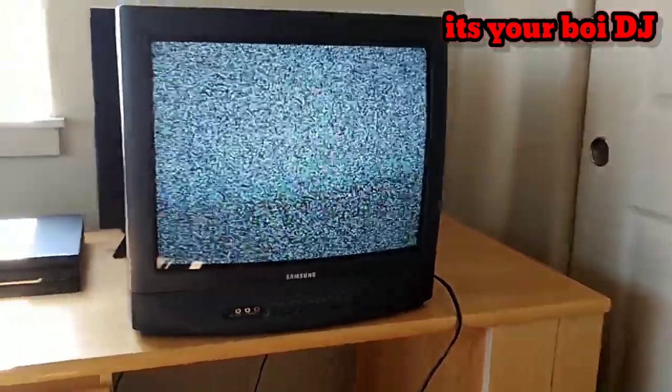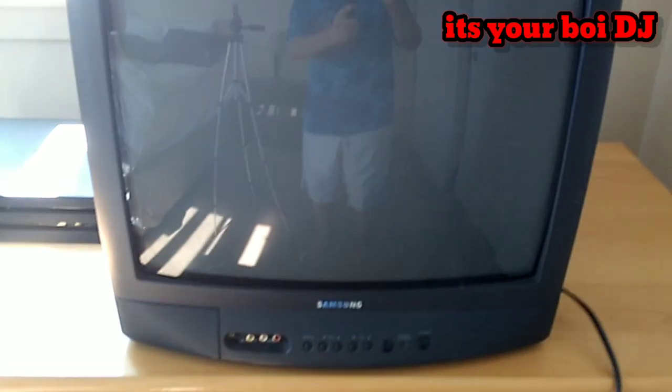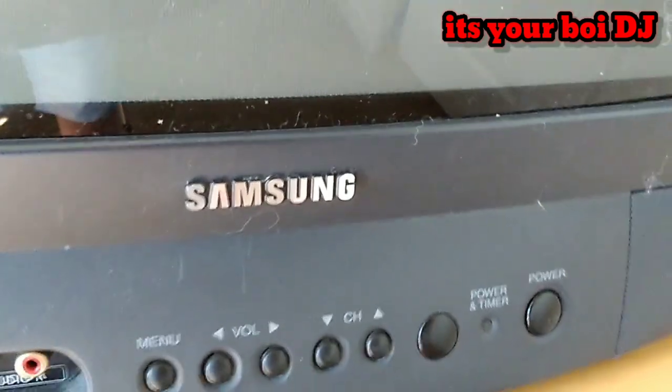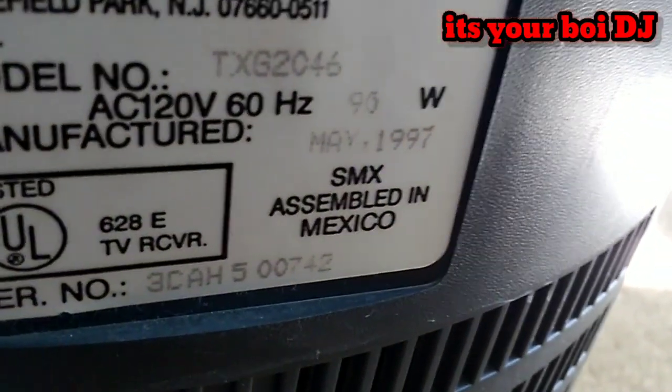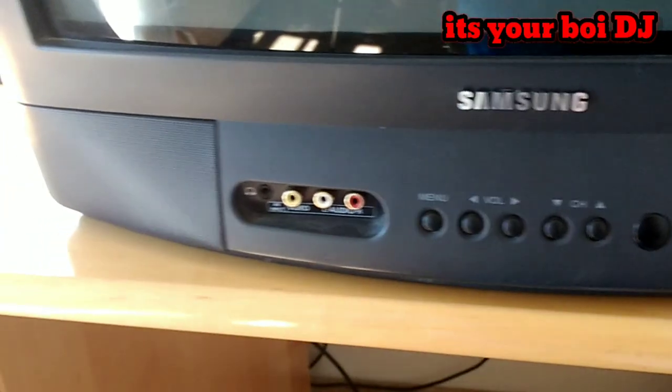Hey guys, this episode is about what it's like to use a CRT TV. You guys should remember these heavy, bulky box TVs that everyone used to use back then — a TV built with a hard shell, a bulky fat look, and a screen made of glass. This is a Samsung TV that Samsung no longer makes, manufactured in May 1997. The TV has speakers on the sides and all the components you need.